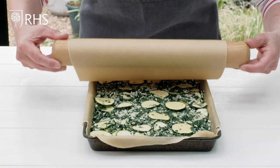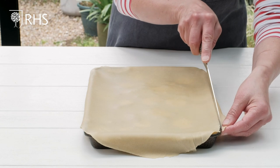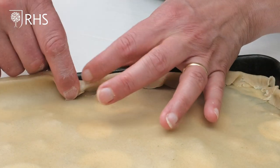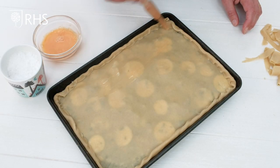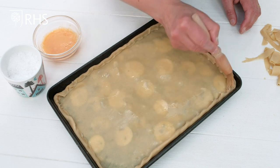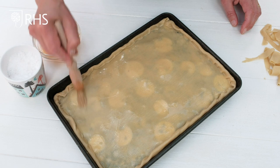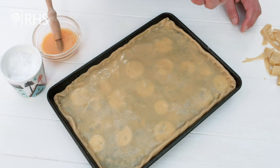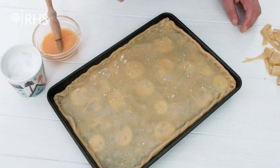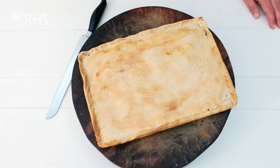I've rolled out the other piece of pastry and I'm just going to roll it over the top of the pie. I'm going to trim around the edge and crimp the edges together like a little roll. Then a final brush of beaten egg all over to give it a lovely glaze, a little bit of flaky sea salt on top, and that's it — ready for the oven at 160 fan assisted or 180 conventional for 40 minutes.